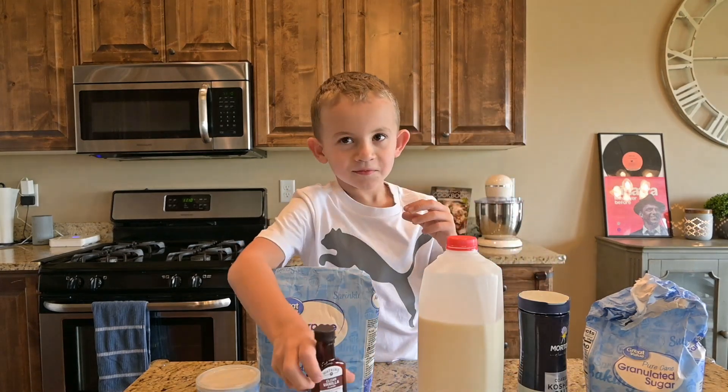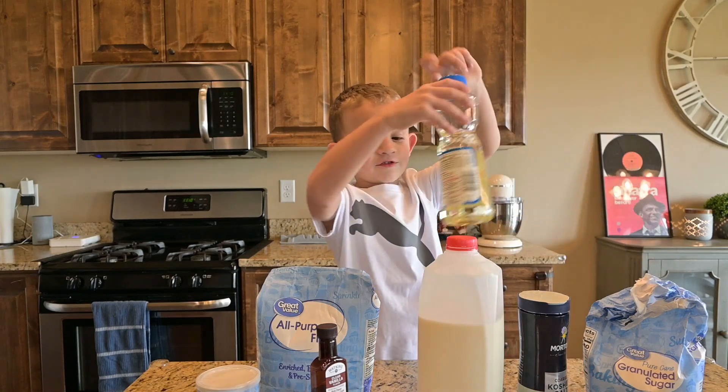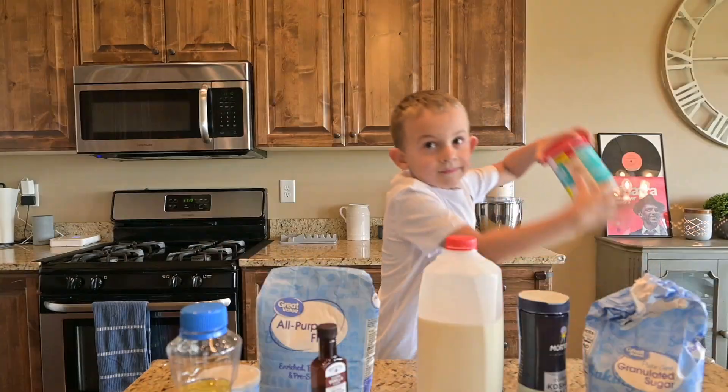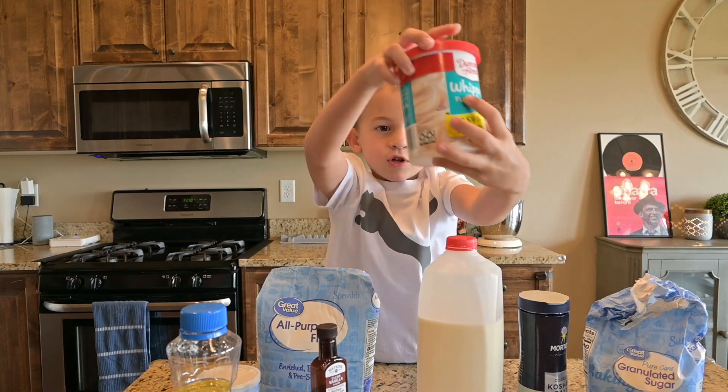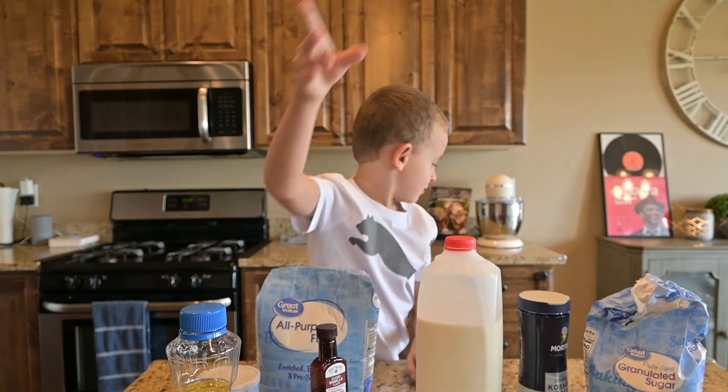Chocolate stuff. And yellow — pear stuff. We will need the topping, double topping, and the vanilla. Sprinkles! Sprinkles!